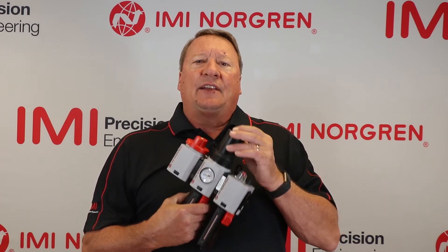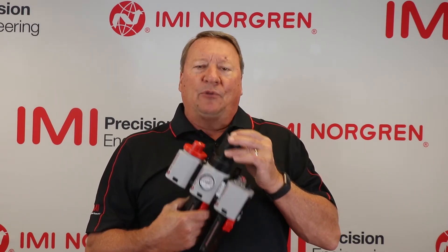The process is identical for replacing the element in both of these units. It is critical you replace these elements periodically. They get clogged over time during usage and that creates a pressure drop and therefore a loss of energy, making your compressor run more than it should. We recommend you change out these elements once a year, but you may have to do it more frequently if you have really dirty air.